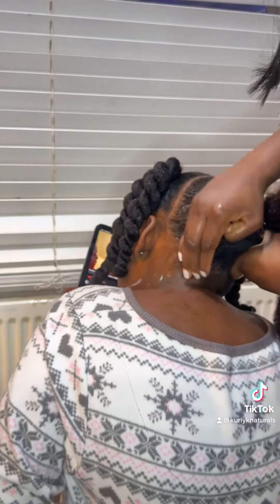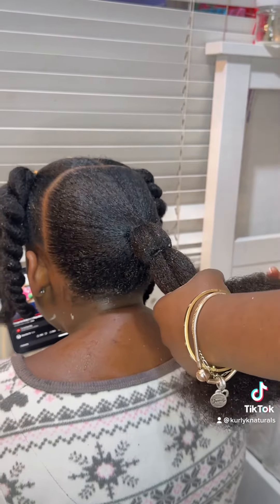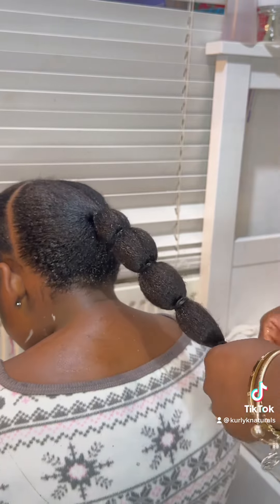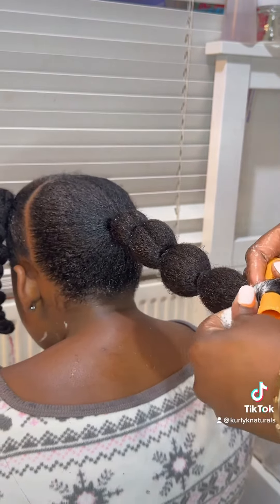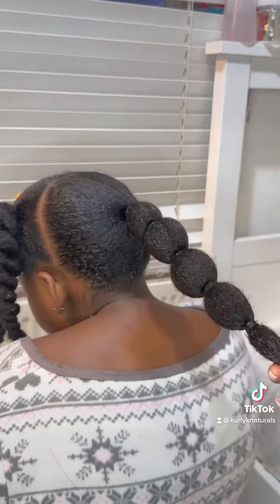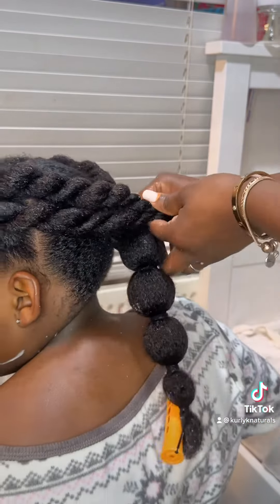I didn't want anything elaborate — I just wanted something very simple so she can get on with her night. At the back I tried to do some pom-poms, and I even had the audacity to try and add the perm rods to the ends of her hair. That didn't work, so I just pom-pommed off the bottom half.